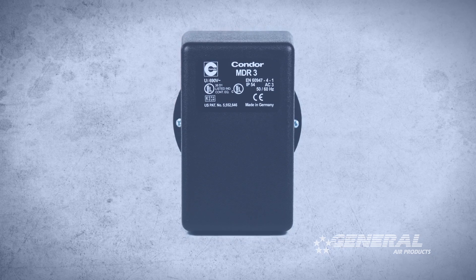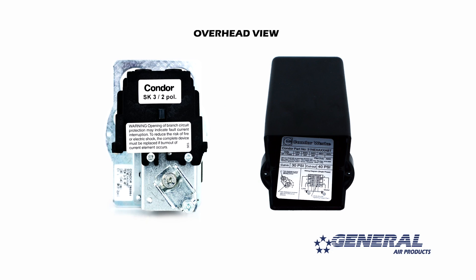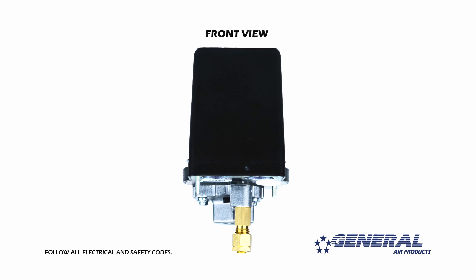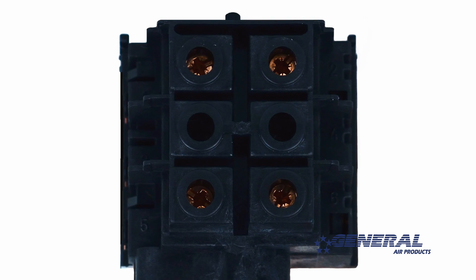The key to adjusting the pressure switch correctly is knowing which parts you'll be working with. Begin by removing the cover. Note that there are pressure switch adjustment procedures inside the cover of every one of our pressure switches. The first part of the pressure switch I want you to take note of is the electrical connection terminals for incoming power and power to the motor.